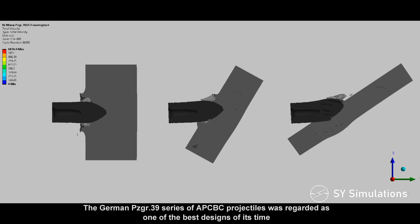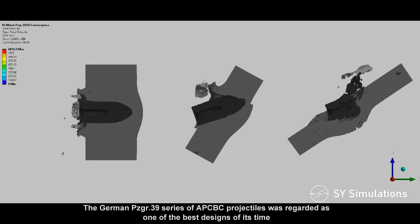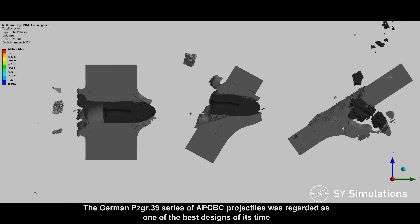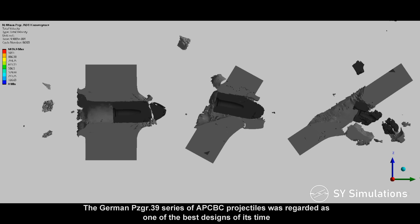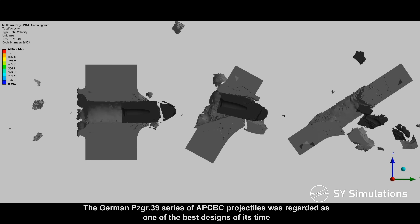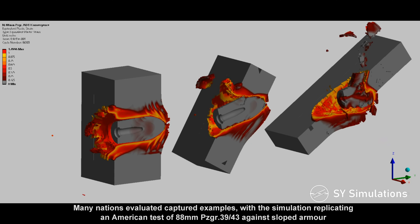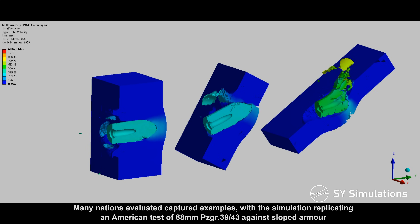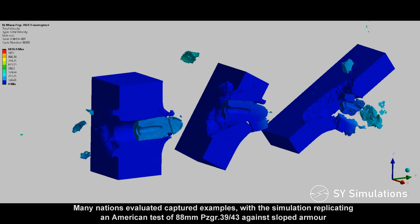The German Panzer Grenada 39 series of armor-piercing capped ballistic capped projectiles was regarded as one of the best designs of its time. Many nations evaluated captured examples, with the simulation replicating an American test of 88mm Panzer Grenada 39-43 against sloped armor.